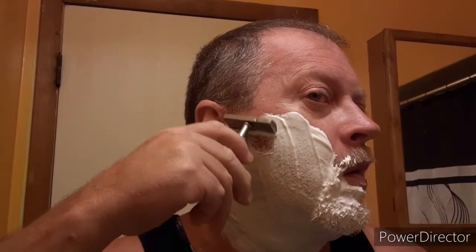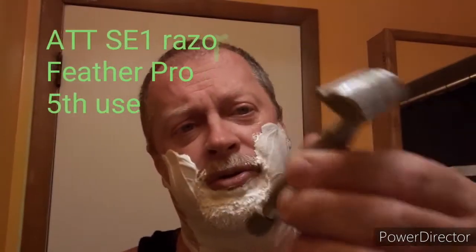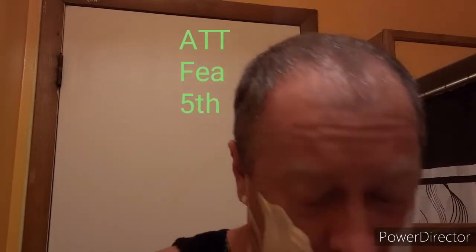I did not get the aftershave splash simply because I feel like I have some colognes that would pair well with it. As you can see, I'm hydrating this a little bit more, because on my face and on the razor it's just not where it should be.